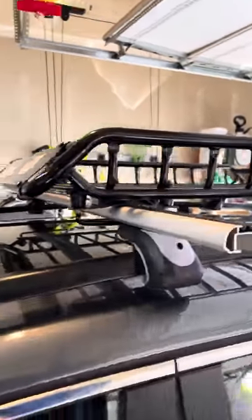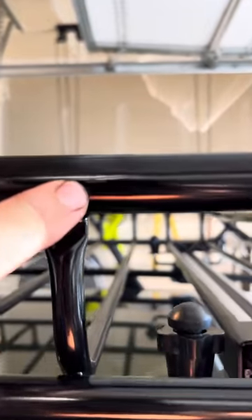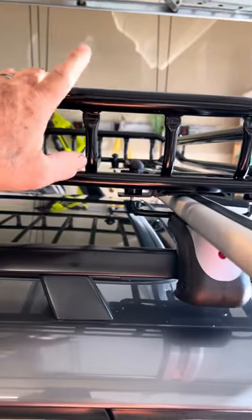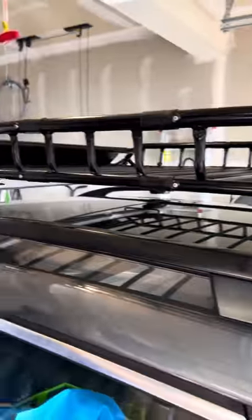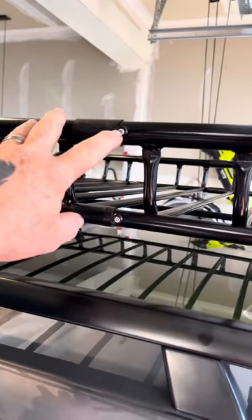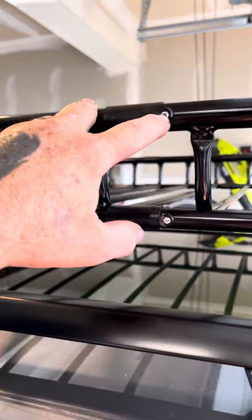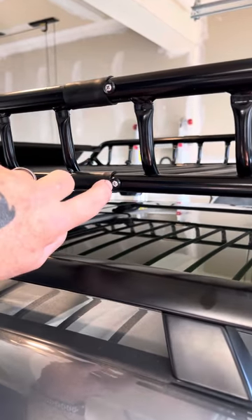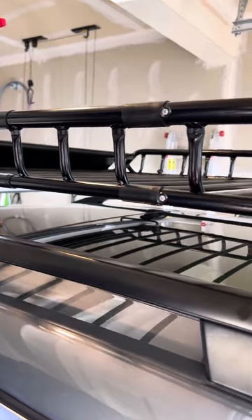The only thing I did notice while I was putting this thing together is that the paint finish is not the most premium, but you have to remember you're only paying $99 for this roof basket. It went together easy — I put this thing together in like 15 minutes. The screws do not feel cheap. I did not feel like I was going to strip them out. They felt solid. Time will tell how it goes — I just got this thing put together. This is not a long-term review, so just letting you know that it feels sturdy.